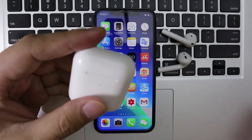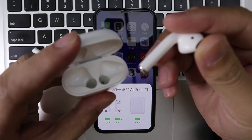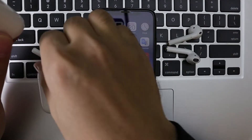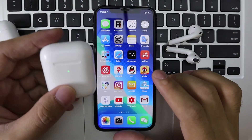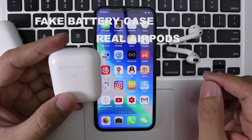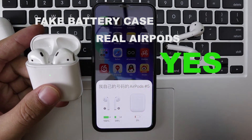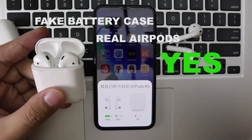Let me test the fake battery. I put the real AirPods into the battery — this is the real. And this is the fake battery, and inside is the real AirPods. Open the cover — it's charging. So it works.